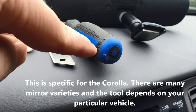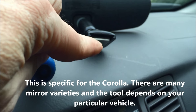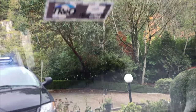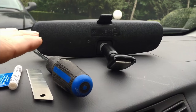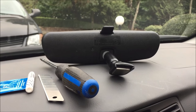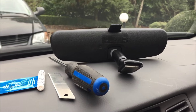This is a T15 Torx bit screwdriver, and you can see the little piece of metal fitting in the rearview mirror. You take that out, glue it onto the windshield, let it dry and cure, and then you put the rearview mirror onto the fitting. The rearview mirror itself is way too heavy to hang with freshly applied adhesive.